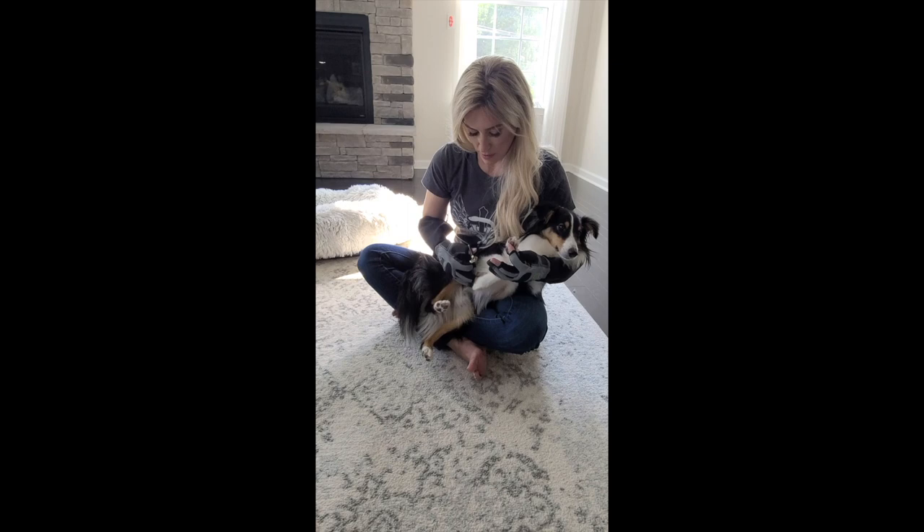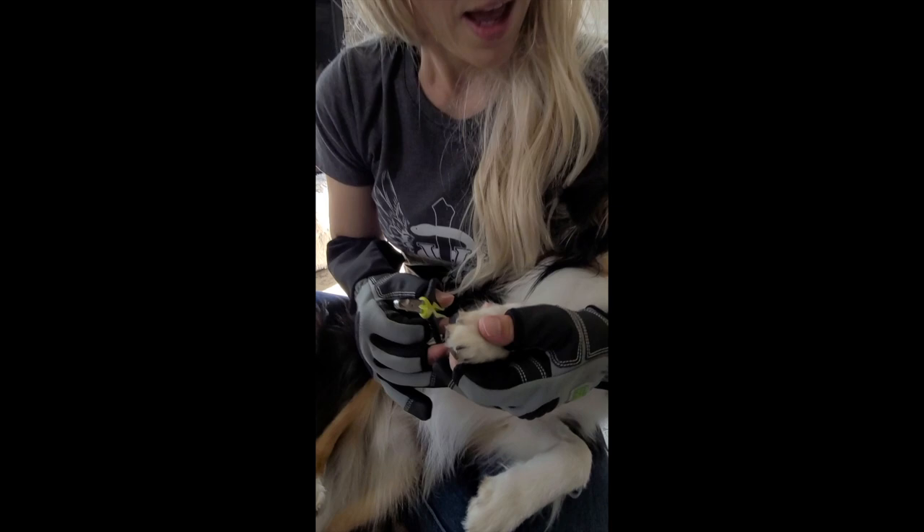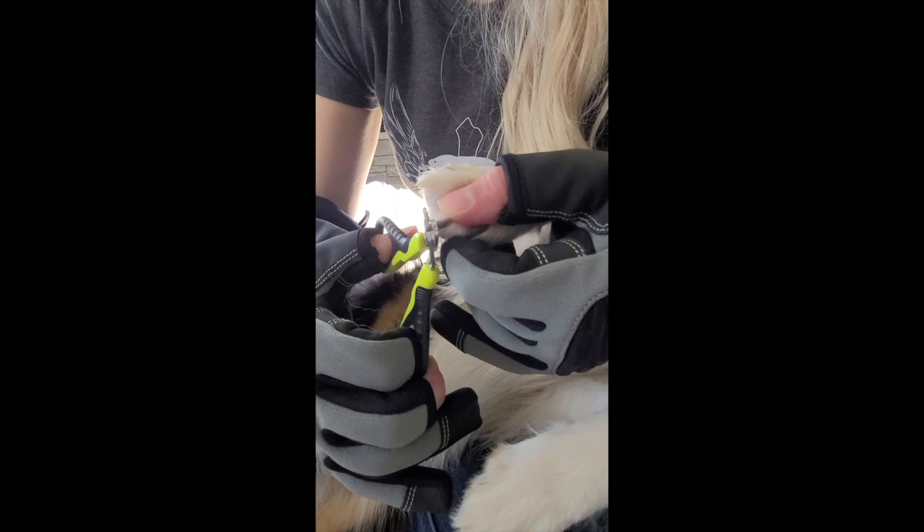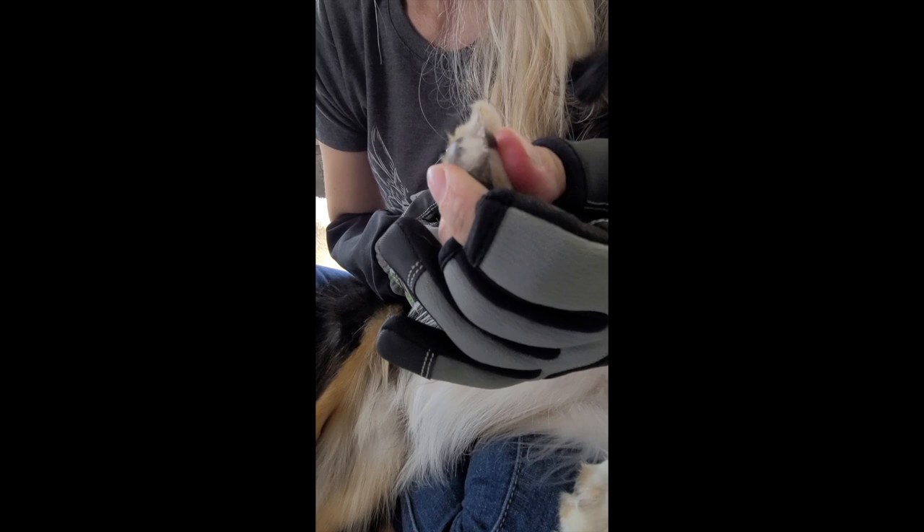This nail is definitely darker and it is harder. I think I can see where the blood supply probably begins in that area. I'm basically going to cut above that area — and there's no bleeding, so we're really good on that one.